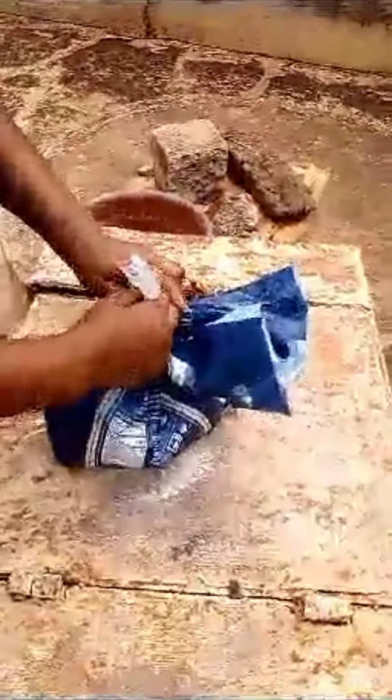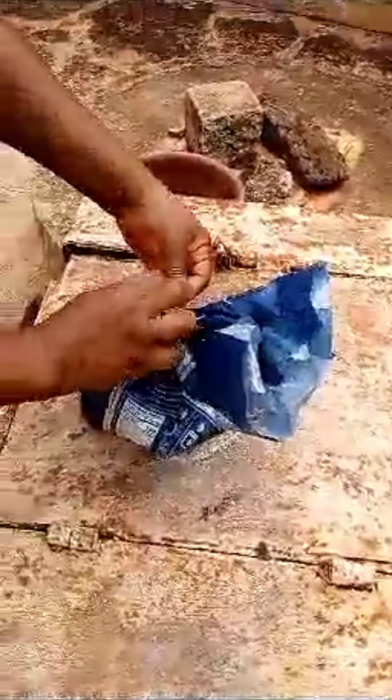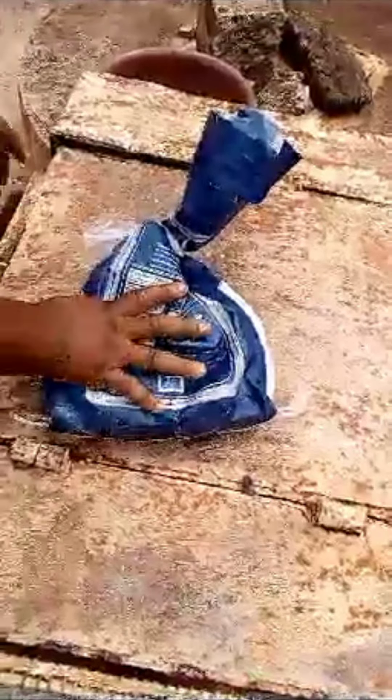After transferring it into the sack, I'll wrap and then tie it like this, with a rubber band or if you have rope you can use it. So after transferring it like this, I'm going to use a big stick so that it will become compact and smaller, so that when we take it to the machine it will be easier and simpler for the man to grind it for us.